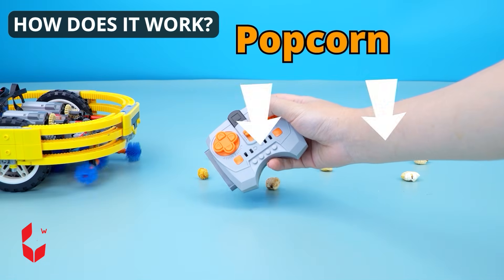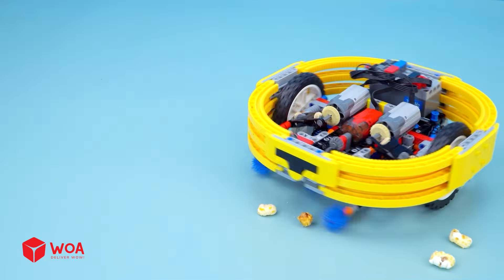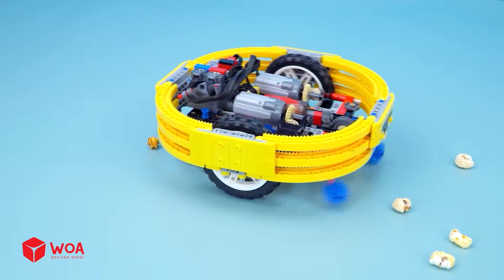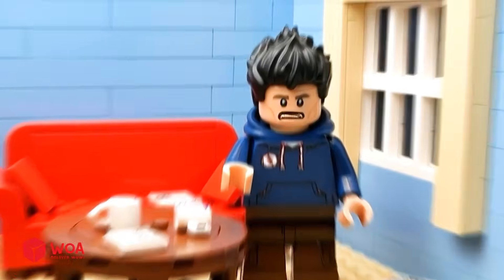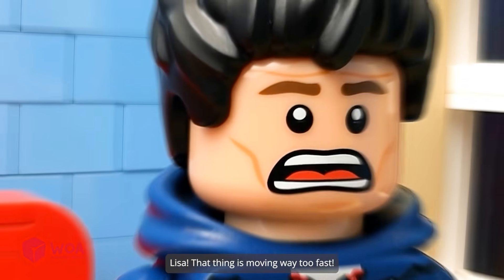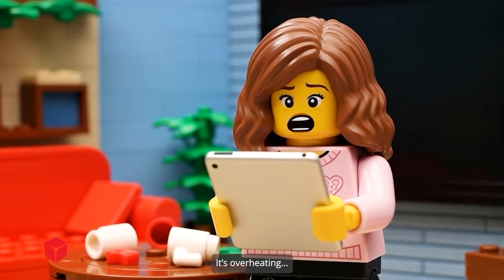How does it work? Popcorn! Wow! Success! Boost mode. Lisa, that thing is moving way too fast. It's overheating.